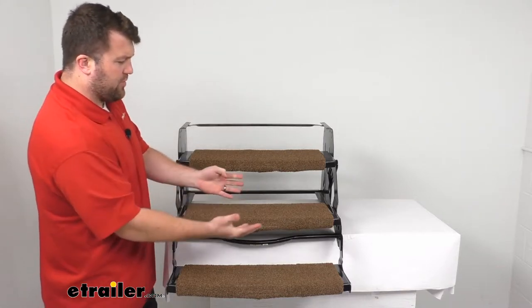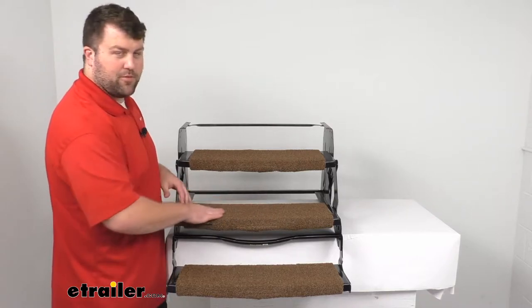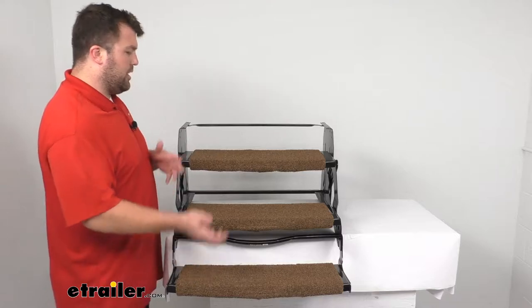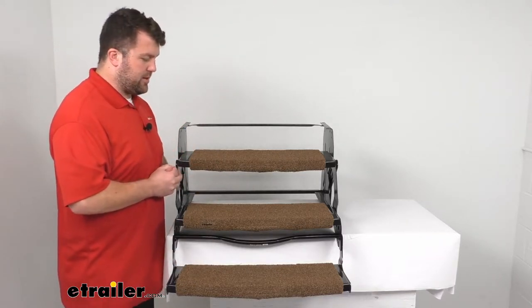This is going to provide a nice surface area to help keep your feet cleaned off — brush off that dirt from the bottom of your shoes as you're making your way into your RV to help keep those floors a little bit cleaner inside.